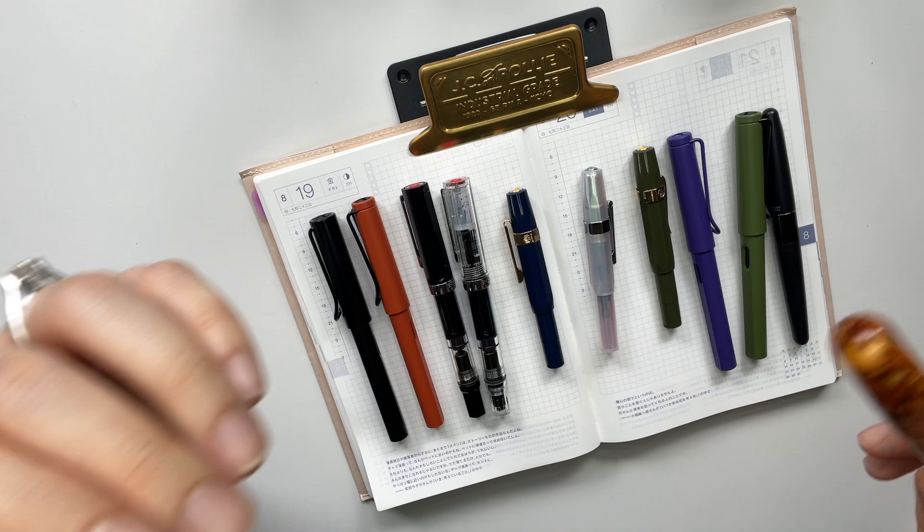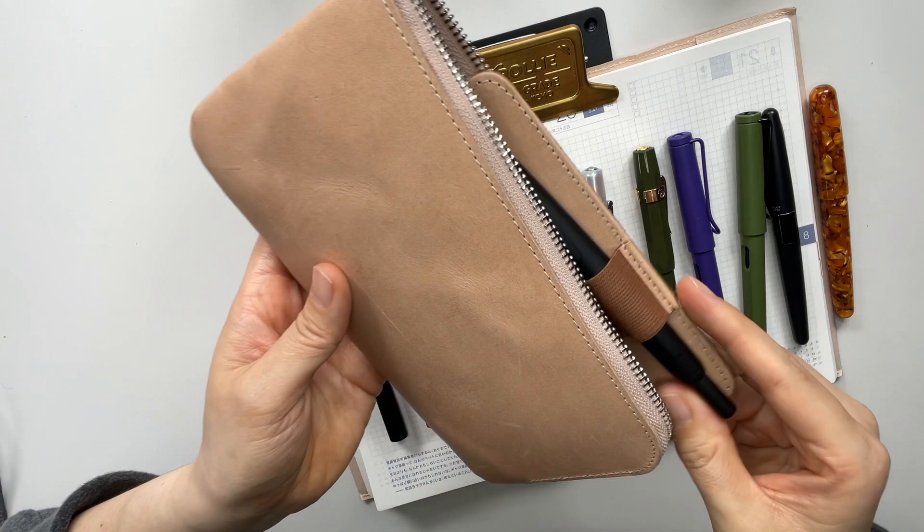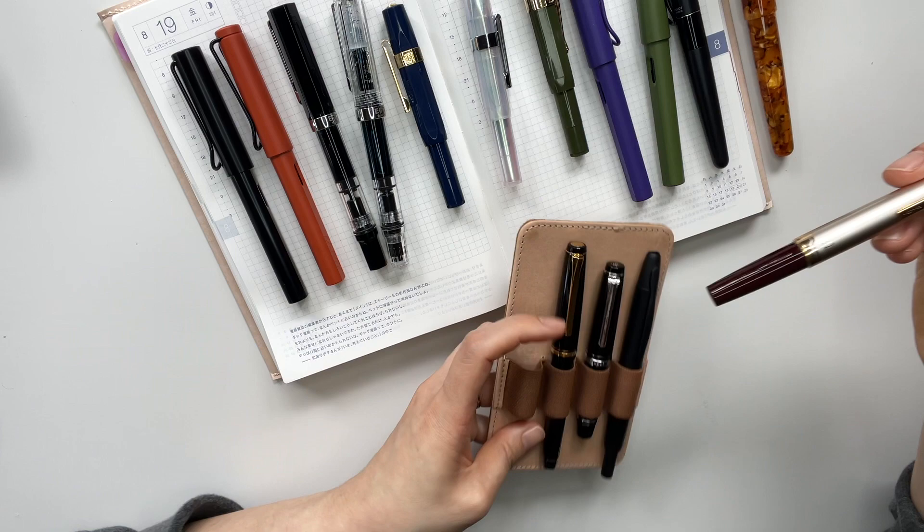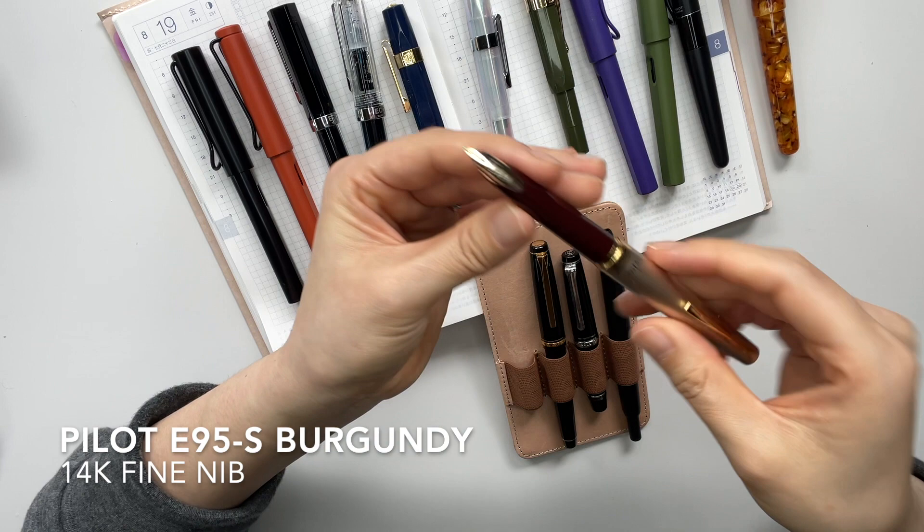In my Galen leather pouch I have my four gold-nibbed pens. The first one I got is the Pilot E95S in a fine nib, and this is 14 karat.